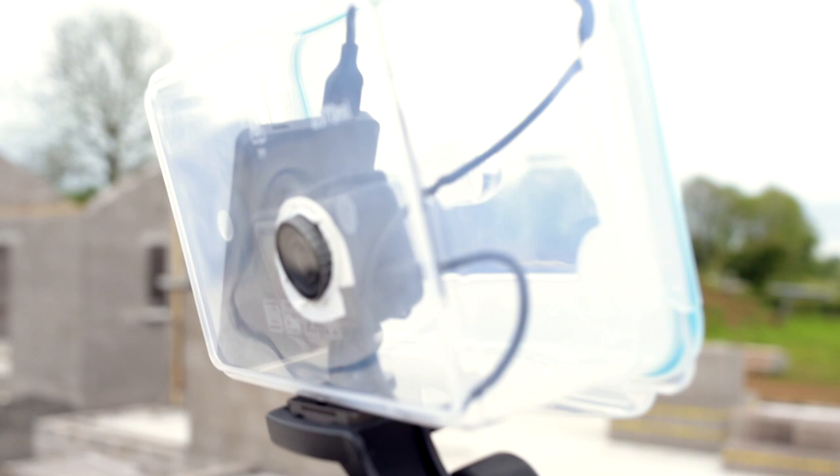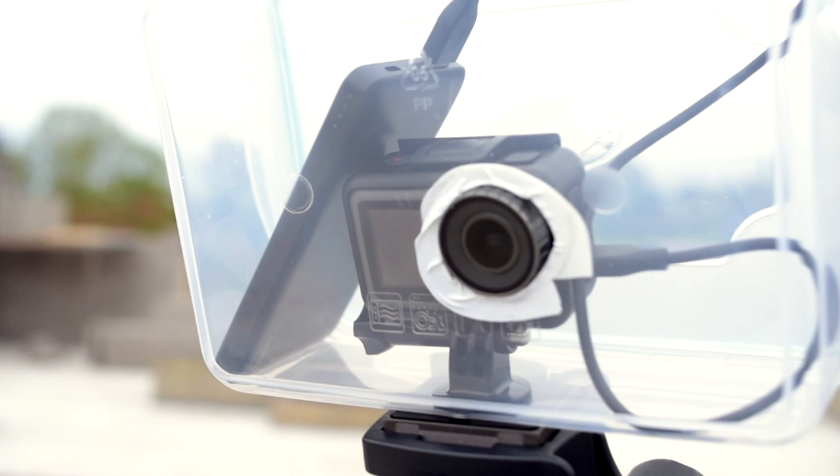Hopefully this will keep the elements out and allow me to keep doing time-lapses of the house build even in bad weather. Check back on my YouTube channel for any time-lapses from the Osmo in its weatherproof case. If you liked this video hit like, subscribe to see more vlog content and Osmo stuff, and if you have any questions about the Osmo or making the housing, leave me a comment and I'll answer. Thanks for watching and I'll see you in the next vlog!